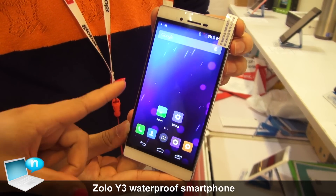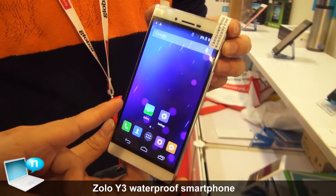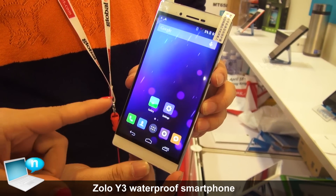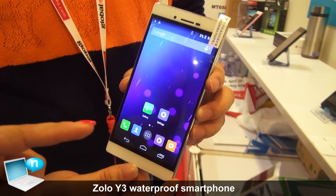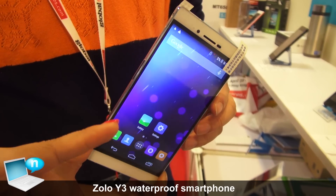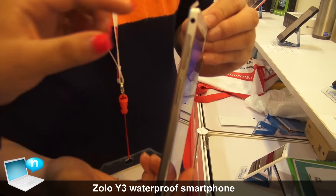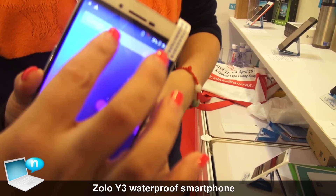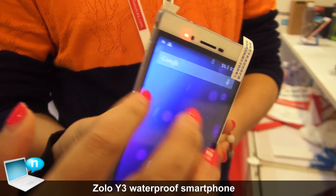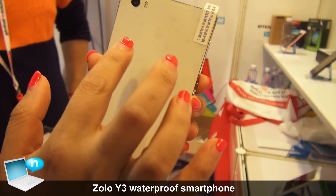This is a 1.5 inch waterproof smartphone with the chipset MTK6592 Octa-Core. Later it came up to 4G LTE MTK6752. The front camera is 5MP and the back is 13MP with a Sony sensor.